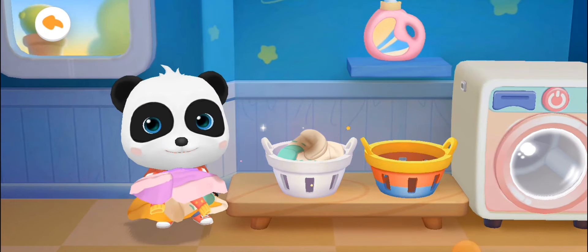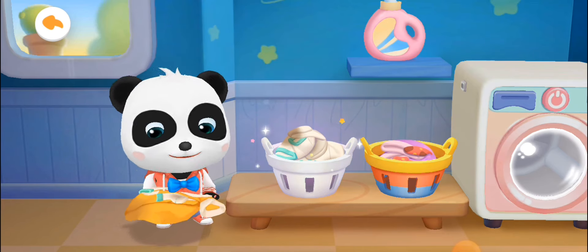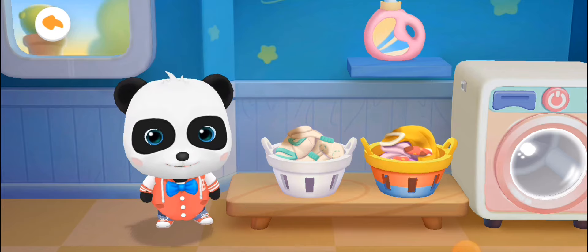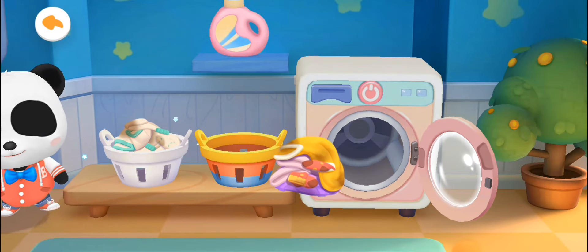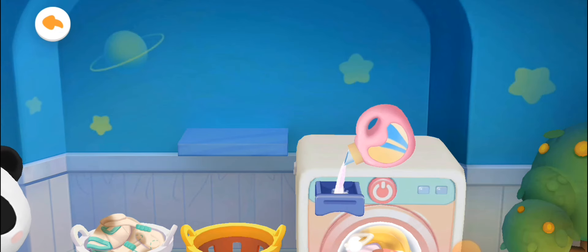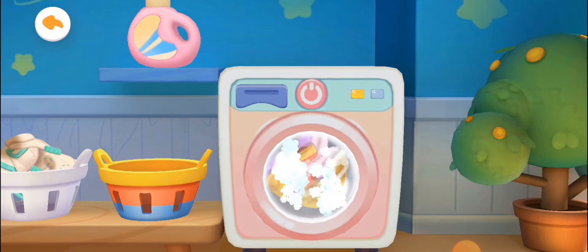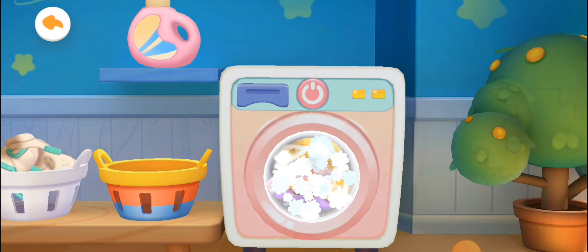Separate white clothes from colored clothes. Put the colored clothes in the colored basket and the white clothes in the white basket. A washing machine is a good helper for laundry. Detergent will help your clothes get clean and smell nice. The washing machine is ready — turn it on and start washing clothes.